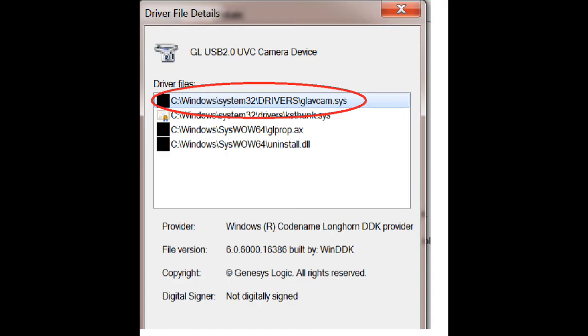Here comes a fair warning: Windows will tend to drop this driver, especially if you have a laptop with a built-in webcam or you're using another camera like a Logitech. Be sure you have the folder handy so you can reinstall this driver. I suggest leaving it on your computer in a place you can find very easily.